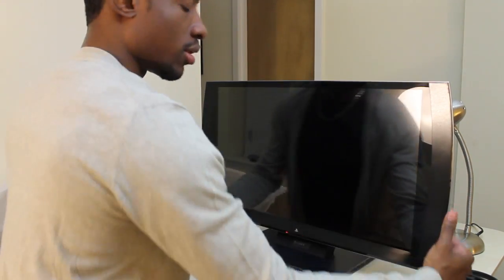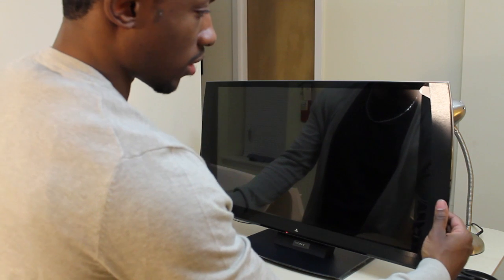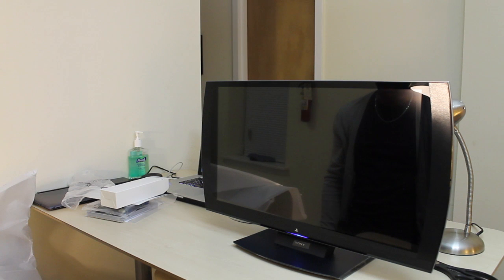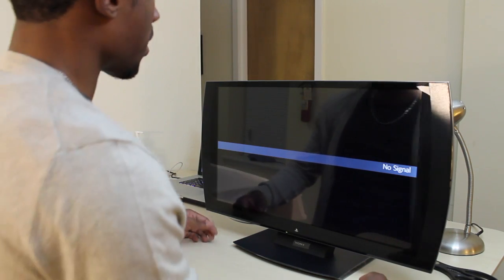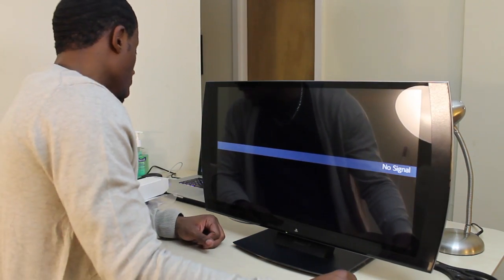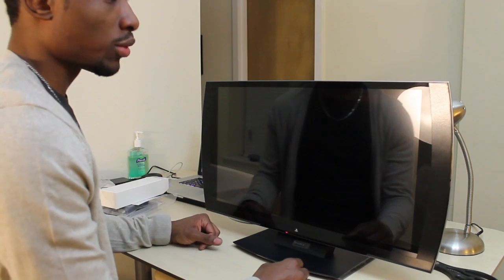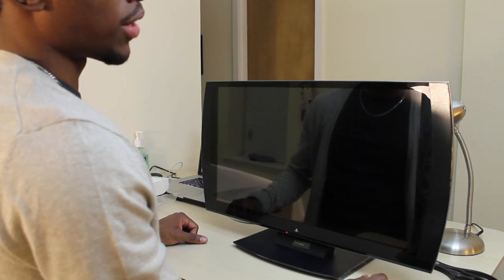Let's see if I get it powered on. I am not expecting anything to come on as of yet — I'm not expecting much to happen, but... alright, well, there we go. No signal. No signal — I have nothing hooked up to it yet. I'll show you guys a look once I get some stuff connected to it and give you guys a review on how I like it.